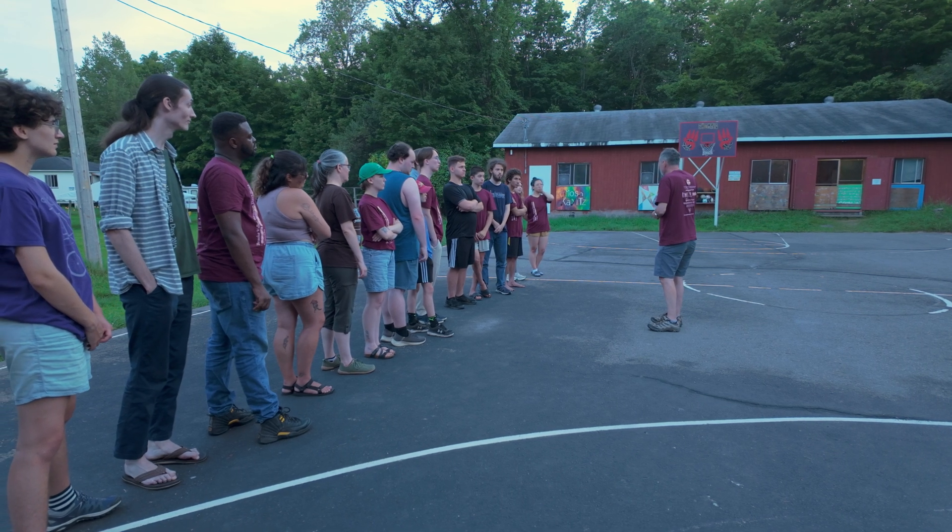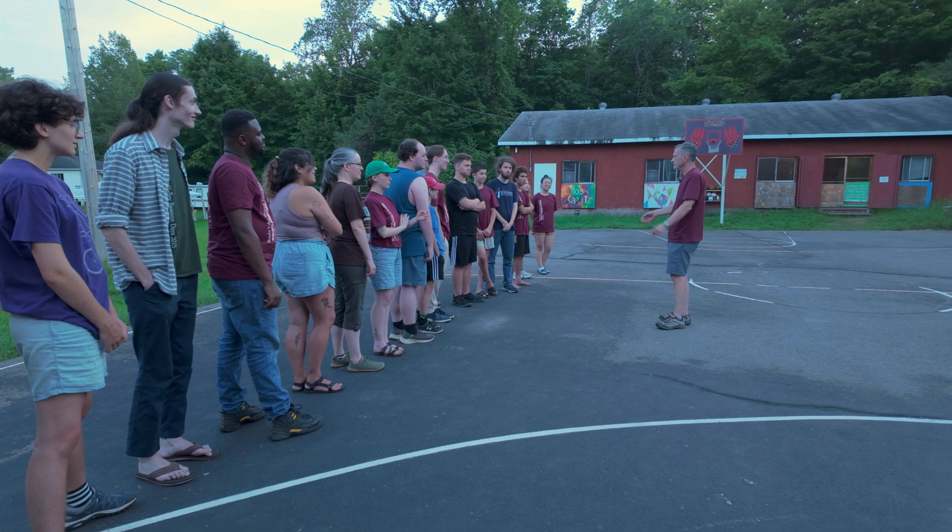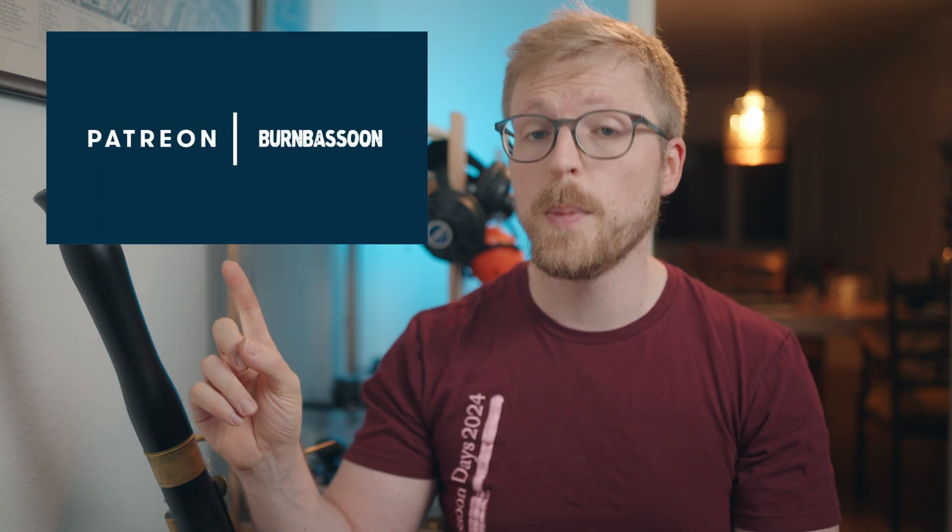Does that make sense? Okay, you're all conga line masters — congratulations. My thanks to Christopher Millard and the Brook Valley Bassoon participants for making this video possible. If you've enjoyed this one, please consider becoming a patron via Patreon, or by buying a reed from bassoons.ch. Thanks for watching, and take it easy. Bye-bye.